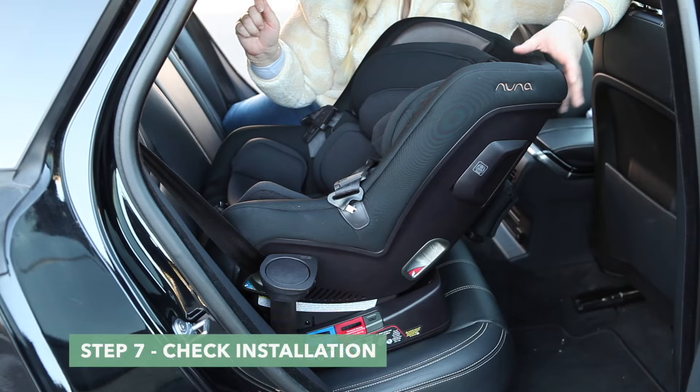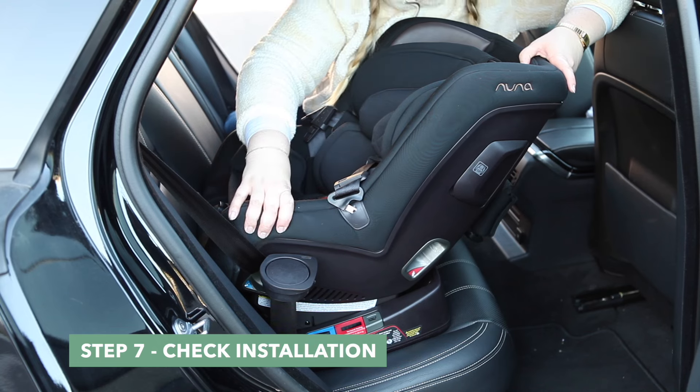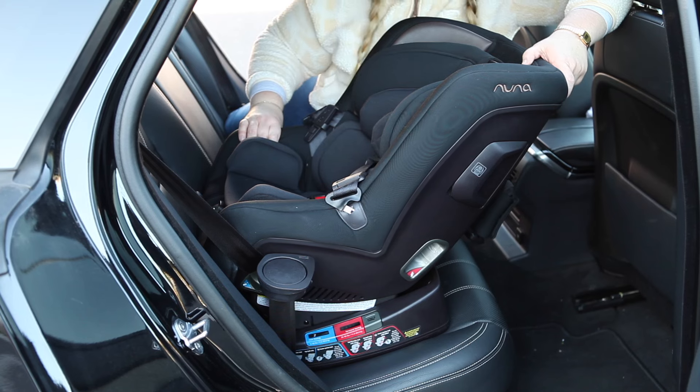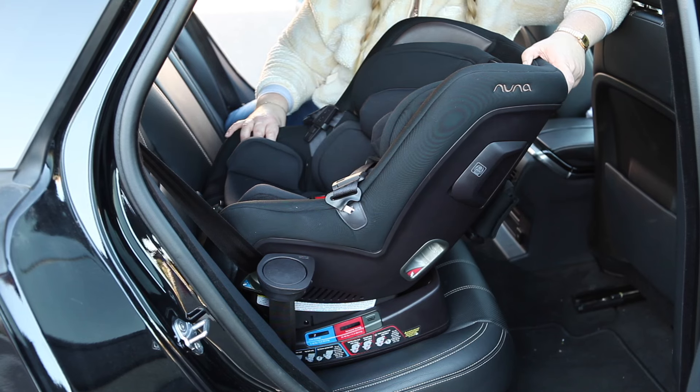Step 7. To check that your RAVA is securely installed, with moderate force, move your car seat back and forth and up and down. The car seat should move less than an inch when moving at the front base of the seat.